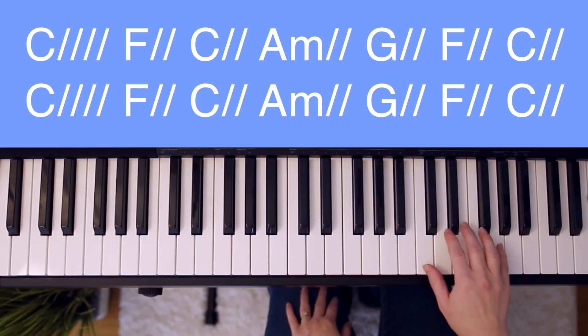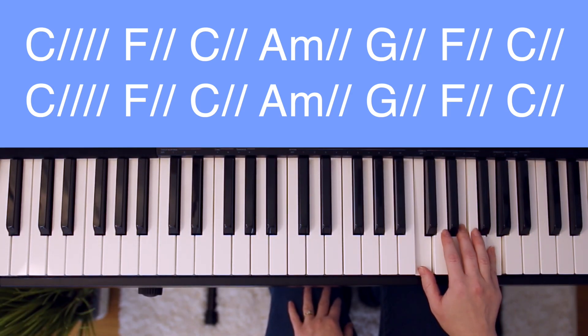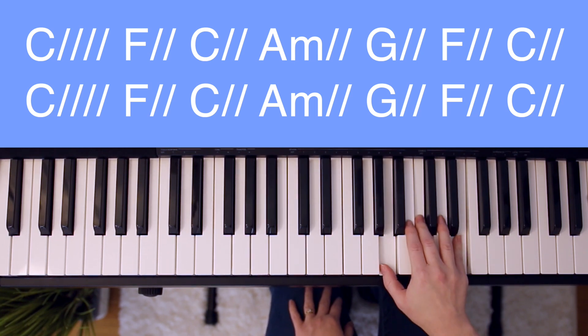For King of My Heart, you'll need to know the C major chord, which is made of C, E, and G. Also A minor, which is A, C, E.